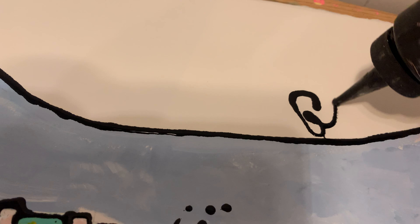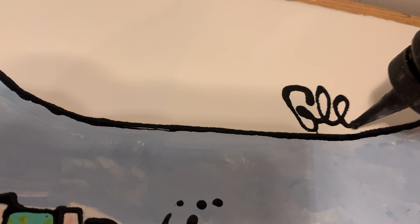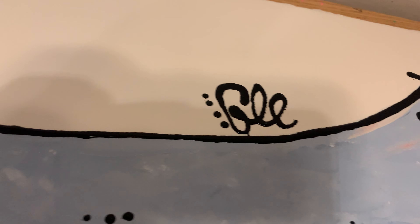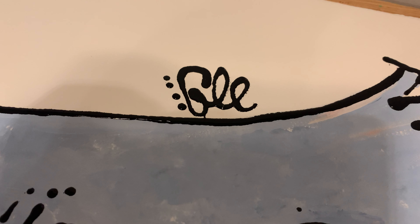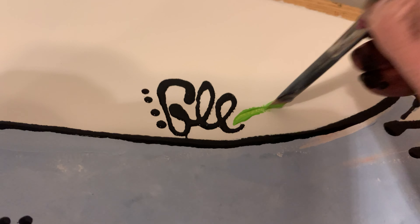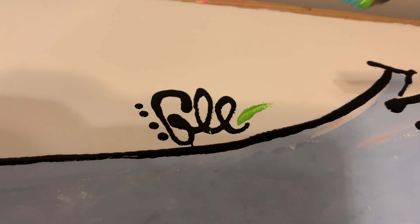Finally, I really enjoy signing my paintings. I try to incorporate the signature as much as I can into the work by using the same black lines as I do for the outlines. Next, Maya will show you the formula I use to mix the paint in the bottles.